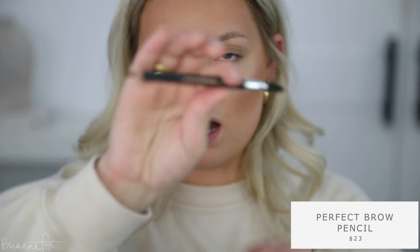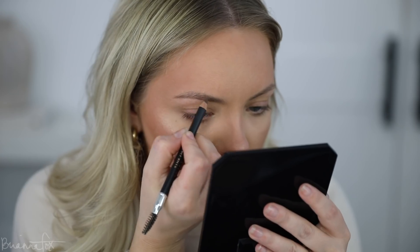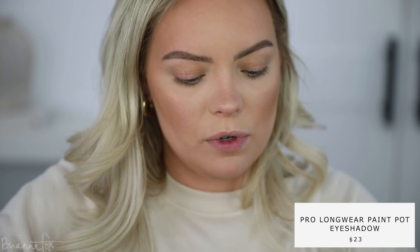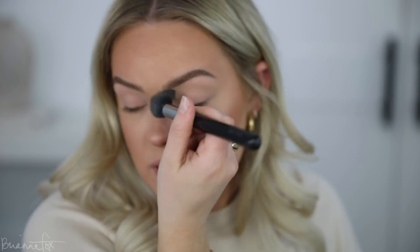For my brows I'm gonna use the Anastasia perfect brow pencil in medium brown. I fill in the bottom first like this, then I fill in everywhere except for the front. Brows are done. Now I'm gonna prime my eyeballs — I'm going into the MAC painterly paint pot. This will help everything not crease and stay exactly how you want it all day. I'm just gonna set it in place with some powder so we have a nice base for all the eyeshadows to go on top.